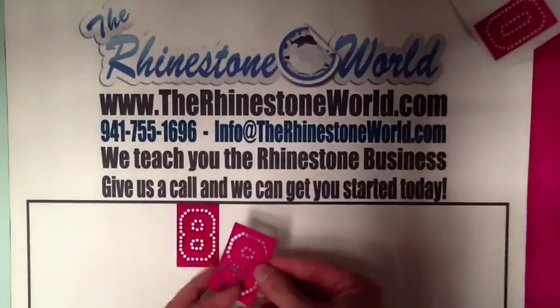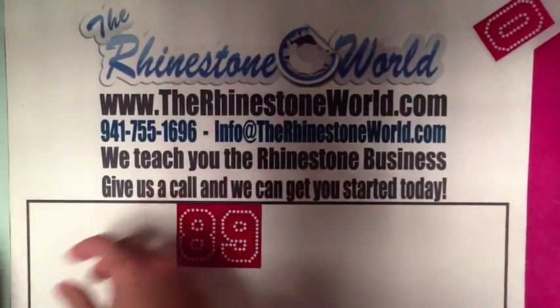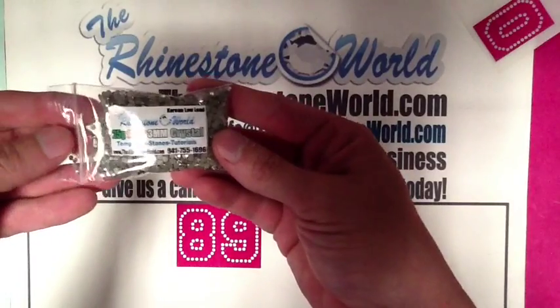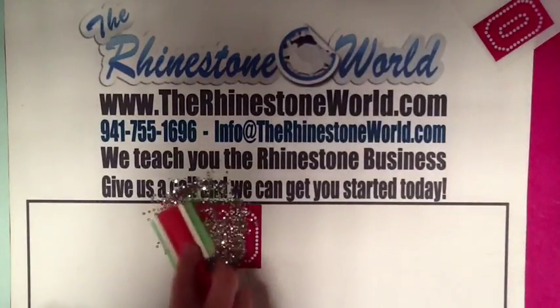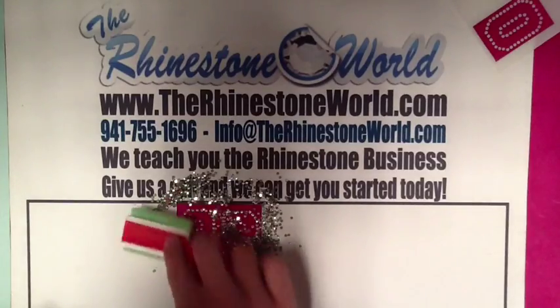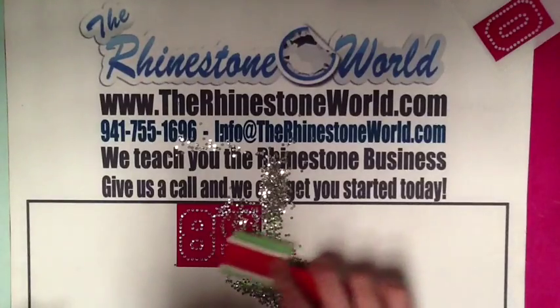This is an easy way to add a $5 upgrade to your rhinestone shirts in a matter of 2 minutes. We just grabbed our two numbers here — they want a custom number 89 on their shirt. We're going to use the outline of one of our two-color fonts to save a little bit of stones and make it real easy to put on. Still looks great on the shirt. We're using the SS10 3mm Korean Low Lead Stones available on the website.